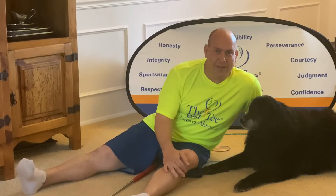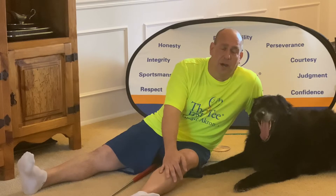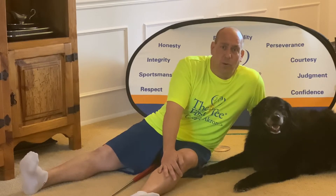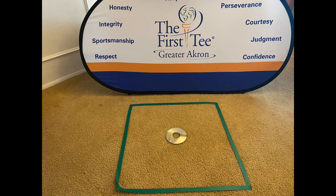Great job Neil and Connor, that was awesome! Object control is very important, especially in today's lesson plan of putting. So let's work on our vision. What we're going to need to do is set up a two-foot square with masking tape and grab a couple of CDs from our parents. Go ahead and ask your parents for a CD — I'm going with James Taylor this morning, and we're going to practice our putting to a CD.